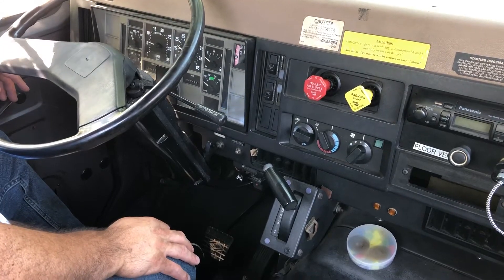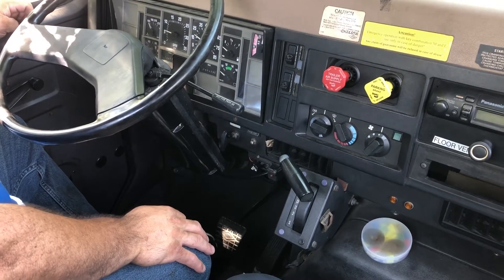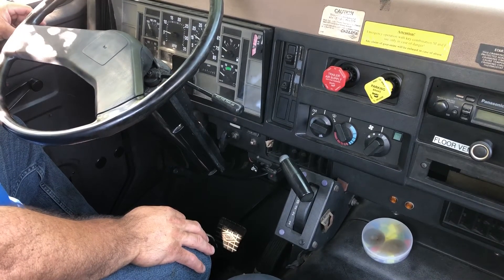I'm going to start my in-cab air brake inspection. The first test I like to perform is my governor cut-out. My governor should cut out no higher than 140 PSI.